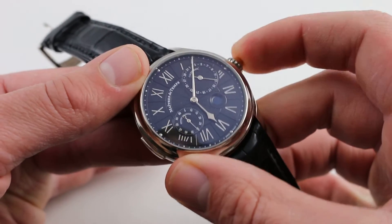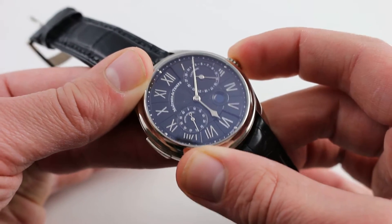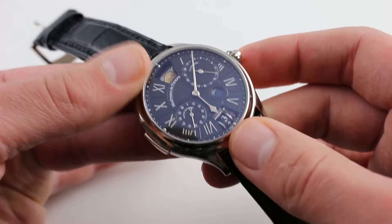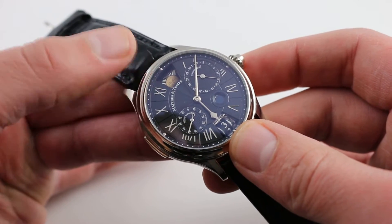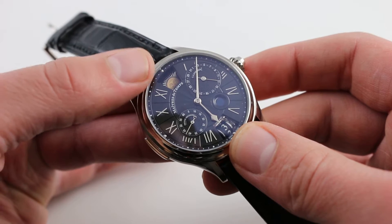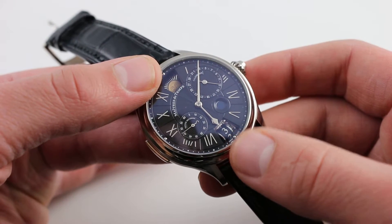Now, first it's important to note that by pressing on the crown — it has a coaxial pusher built in — you reveal the hidden second time zone. It is a 24-hour scale distinguished by the AM/PM indicator on a rolling drum at 12 o'clock. The time itself is read across the drums at 6 o'clock.